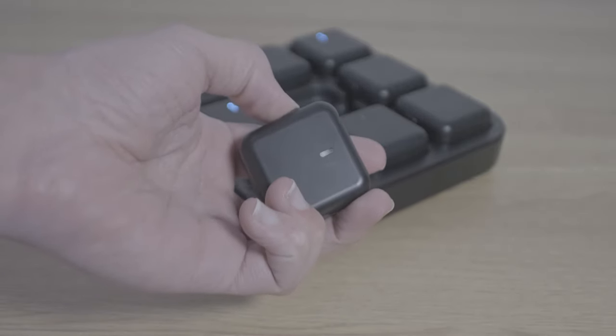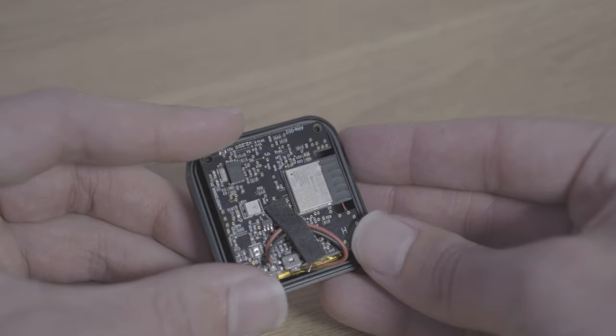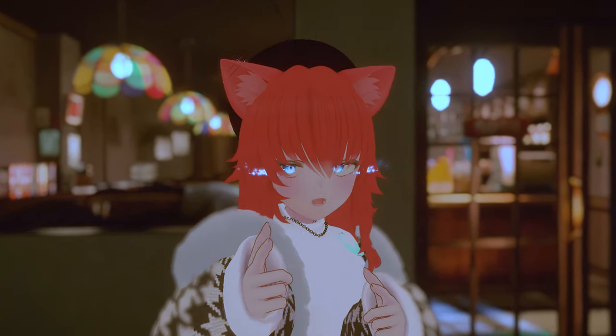Last week I made a video about these Axis trackers. They're IMU-based trackers that are internally very similar to what you'd find in official slimes. I've got good news and I've got bad news. Bad news first — I made a whoopsie.